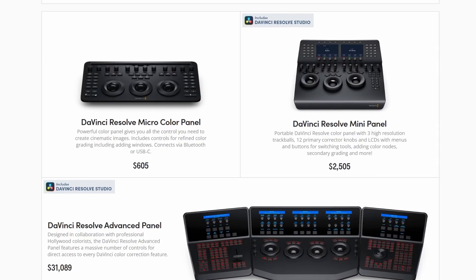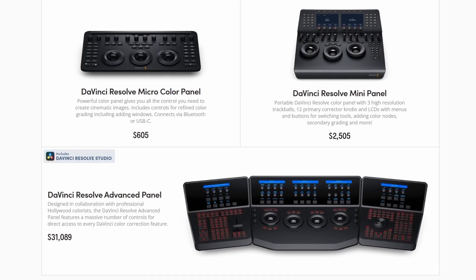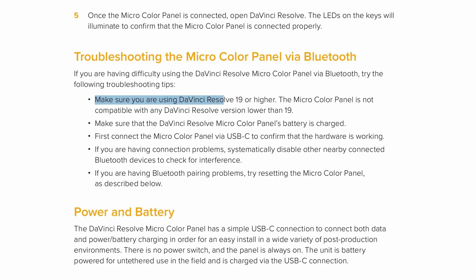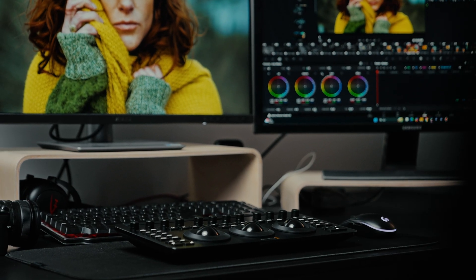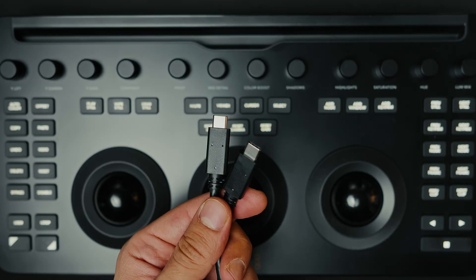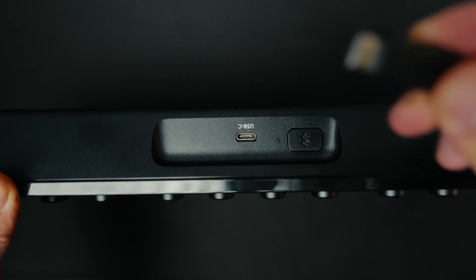Before we take a look at the panel itself, I think it's important to mention a few things up front. The micro color panel, which is the latest addition to the mini and advanced panels, can only be used with DaVinci Resolve 19 and later. If your intention is to use it with other software, unfortunately it will not fit your workflow. Using the included USB-C to USB-C cable, you can connect it directly to a desktop computer and work in a stable, latency-free manner.